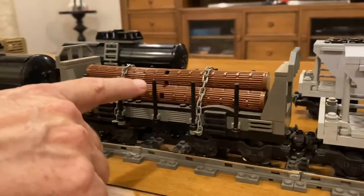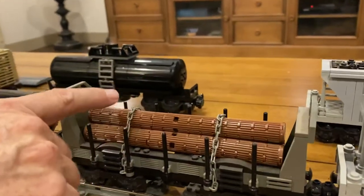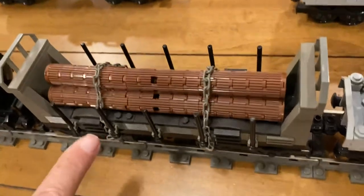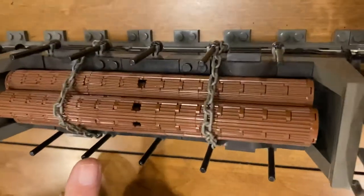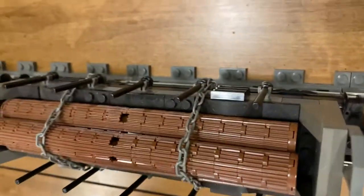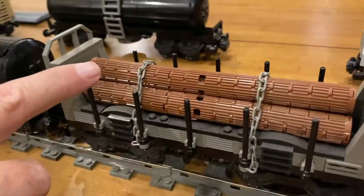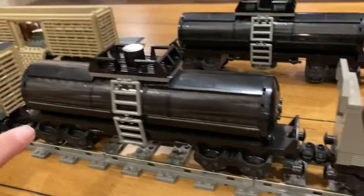This car is a log car, or whatever cargo you want to put on it — it's an open container car. This one is based on a Lego model that was available; I modified it a little bit but it's mostly the same as the original Lego one, and I made my own log pieces for it.